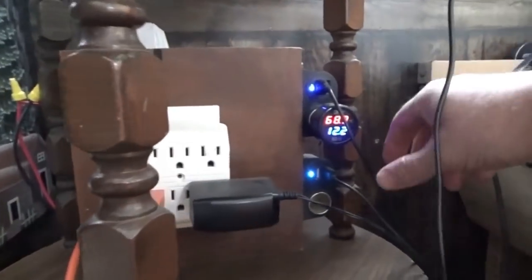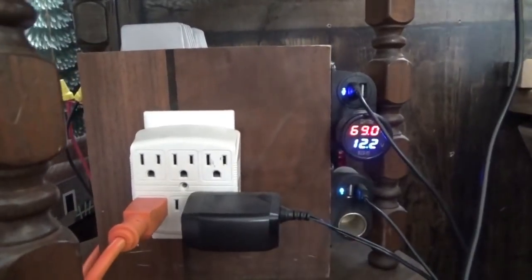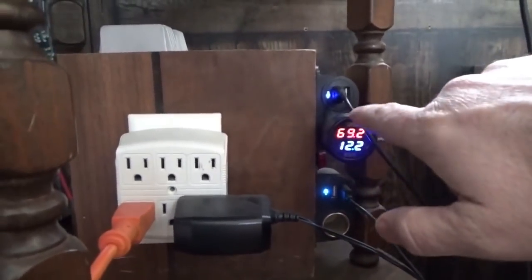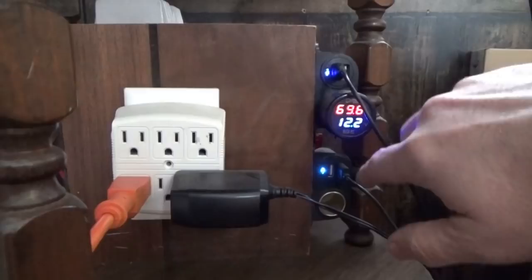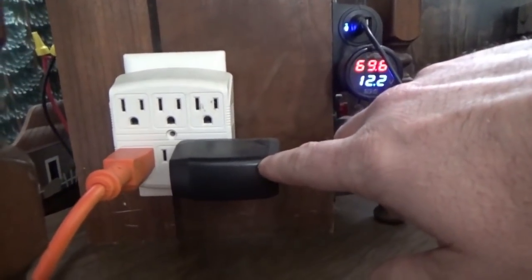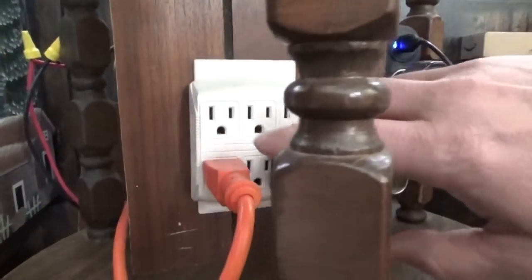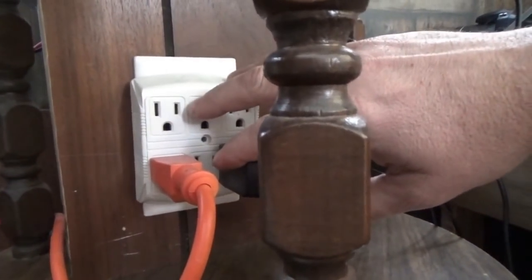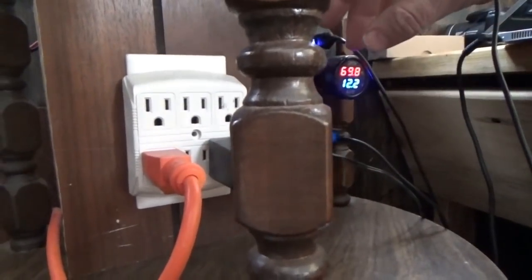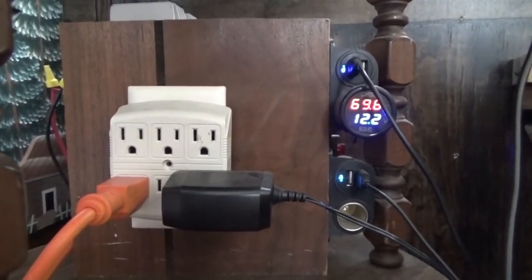Hey everybody, Troy from the Do-It-Yourself World and the Off-Grid Project. I'm back at the power station here — this is our off-grid tiny house solar power station. We have 12 volts DC, 5 volt USB outlets, another 12 volts, and some AC outlets. I'm always using these — internet modem plugged in permanently. We've been off the grid for a long, long time since I built this.